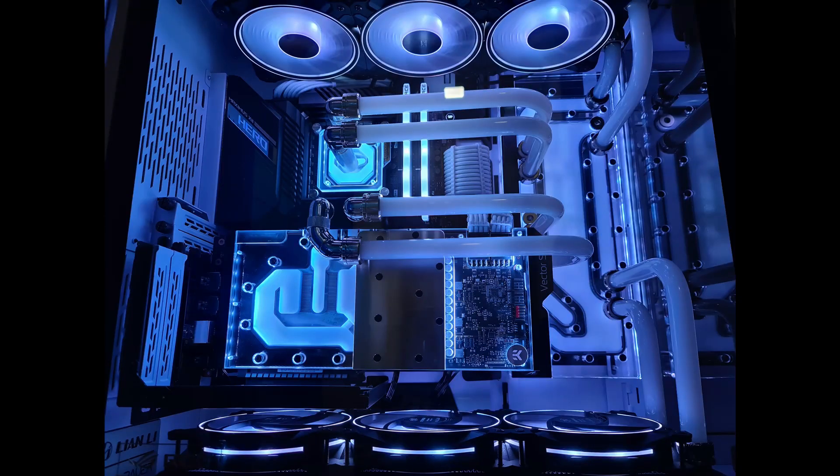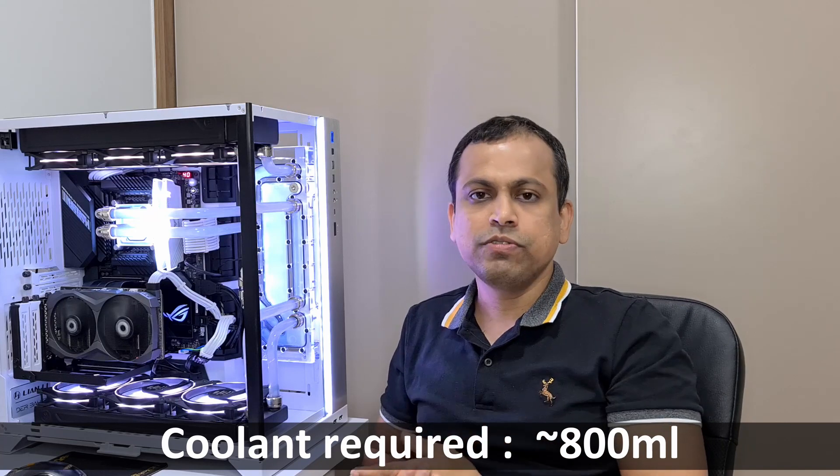As the last tip — how much coolant do you need to fill the complete loop? For my setup with two radiators, a distro plate, CPU waterblock, and GPU waterblock, I only needed about 800ml of coolant — less than one liter. Some people purchase two or three liters for their loop, but I don't think you need that much. Even with a monoblock and two GPUs, one liter should be sufficient. Only if you have a very large setup — water-cooling your RAM or running dual XC radiators — might you need more than one liter.